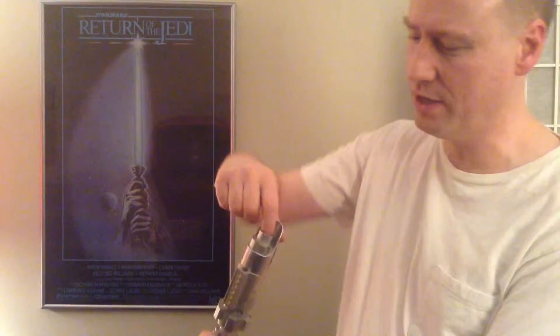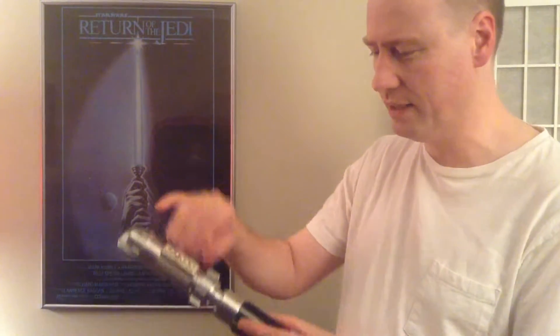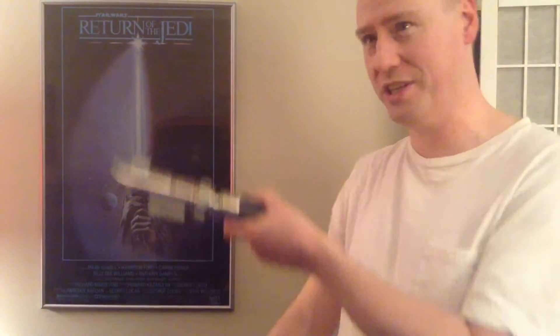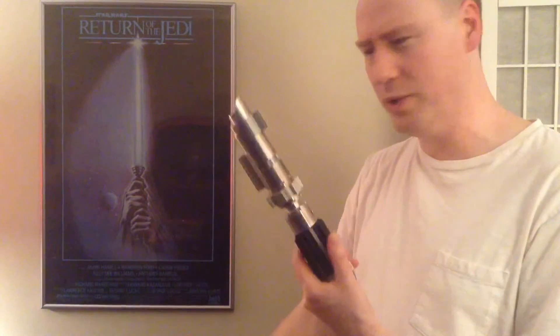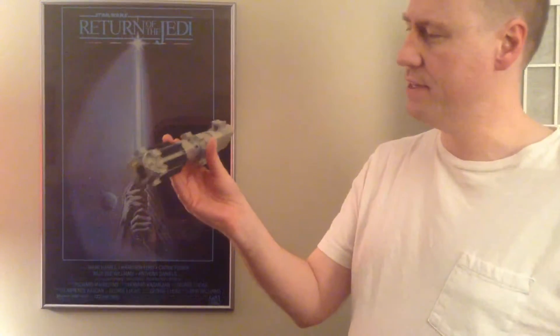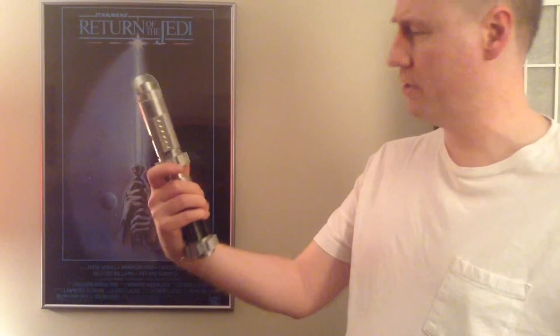It's got the curve here where the blade would come out, and some neat little details. It feels good. And it's got a D-ring to hang it on my belt so I can pretend I'm Luke Skywalker. I really like this. I think this was about 50 bucks — now that I think about it, it was maybe 15 to 20 years ago that I got this. Wow. I really love this thing and have always been very happy with it. Good value for my money. Park's Sabers.